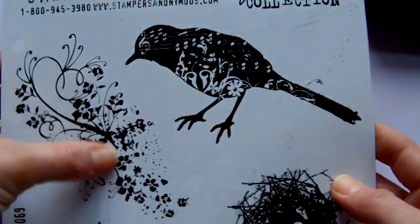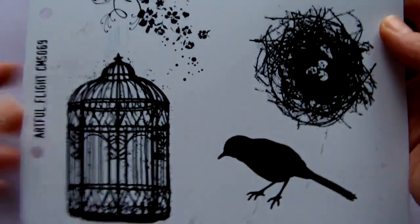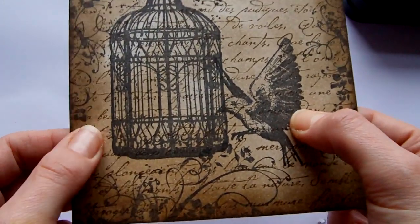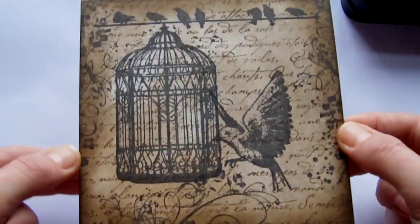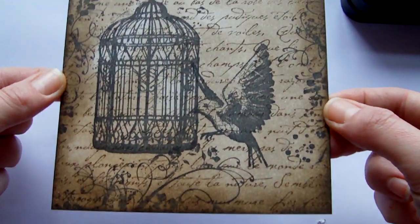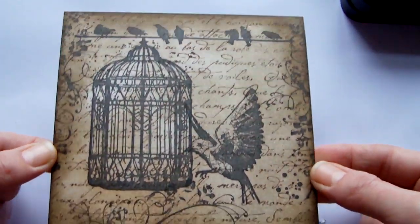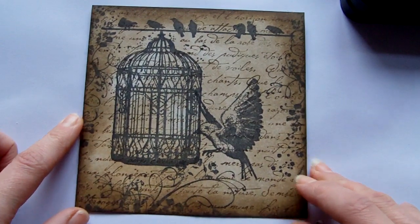So we've got the birdcage that I used and that's the flourish around the edge there. The little bird actually is from a different set — I can't remember the name of that set, but there are two cling mount sets: one's got the smaller bird and one's got the larger, and that's the smaller bird of the two. I'll put which set that is in the sidebar. I hope my swap partners like them and I hope it's been inspirational to somebody on how to use Tim Holtz stamps. Thank you for watching and please leave a comment. Bye!